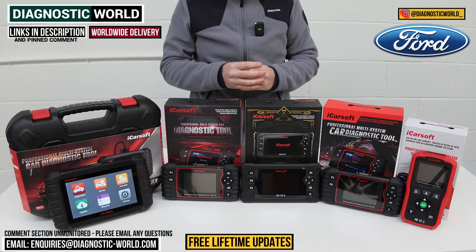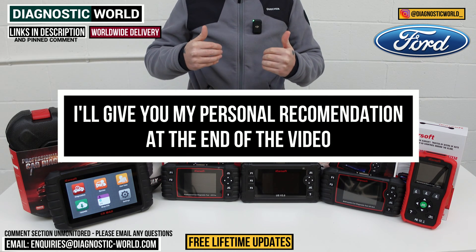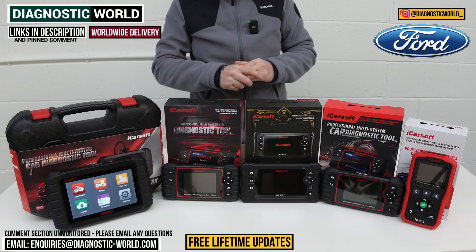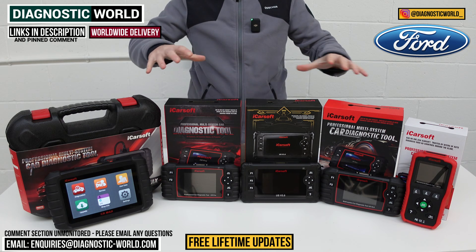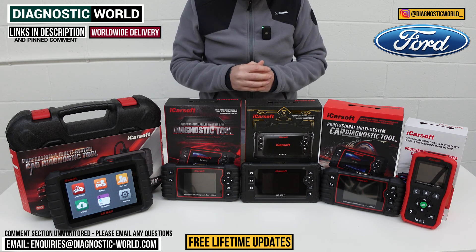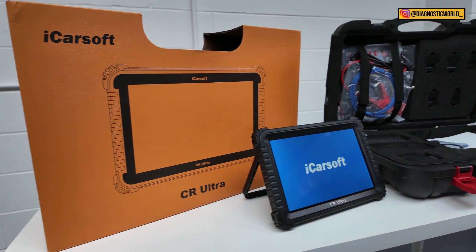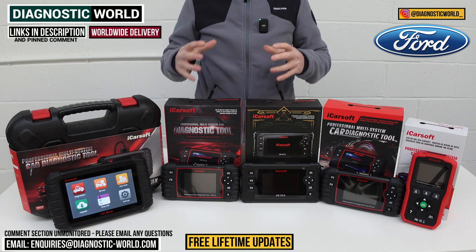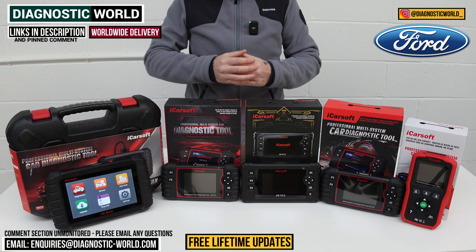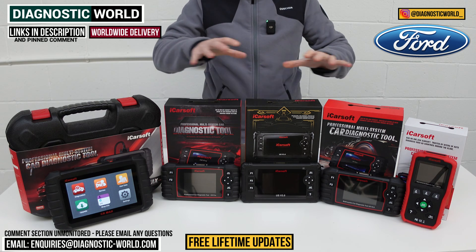Using the links will take you to the genuine and official product. At the end of the video I'll show you which of these tools I would personally buy with my personal money on my personal Ford vehicle. I've had the opportunity to use these tools over the past year or so and I know the ins and outs of all of them, so I feel I'm in a good position to recommend them. I'll also show you a bonus tool at the end — a dealer-level high-end tool. If you're still unsure which tool to buy, I'll put the email address in the description — send your vehicle information and we can recommend a tool for you.